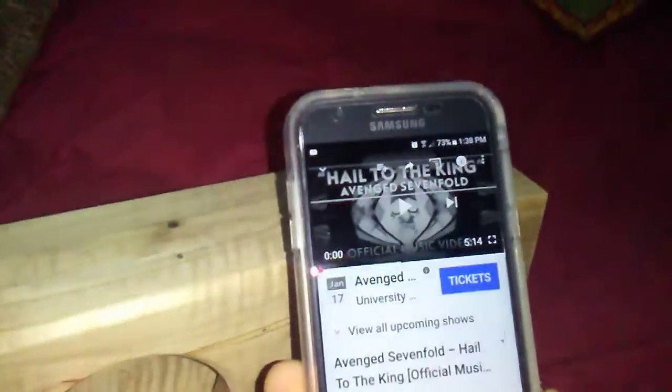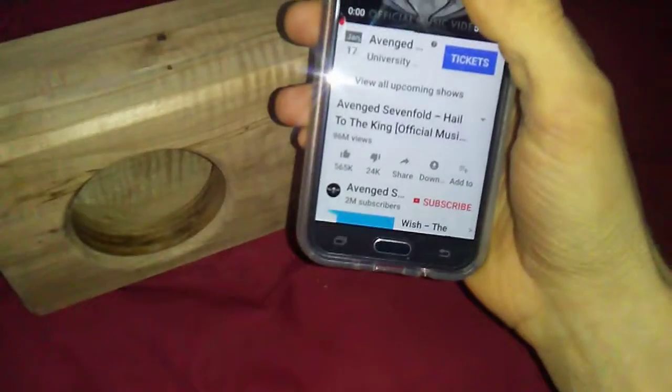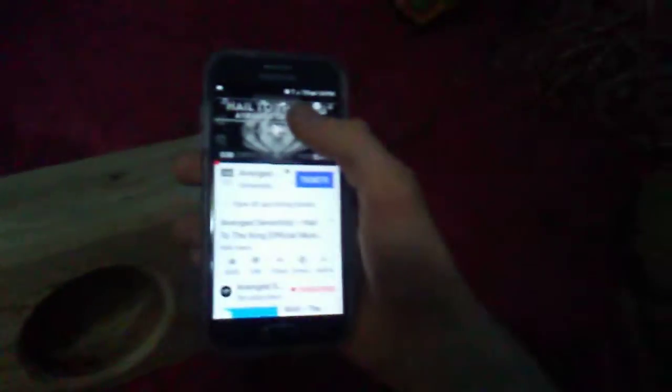Pause the video here guys and I will get set up. What I'm going to do is press play and then turn the volume all the way up and let you guys listen to how it normally sounds without the speaker. I'm trying to shut my flash off - there we go. So here is the normal sound of Avenged Sevenfold 'Hail to the King.'